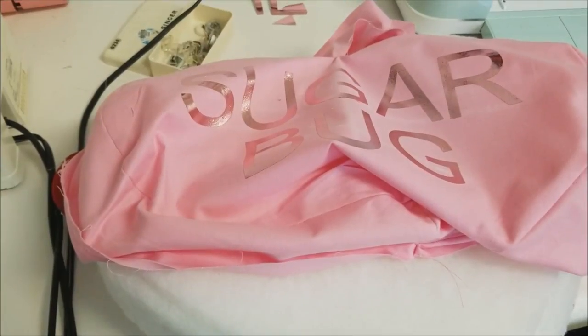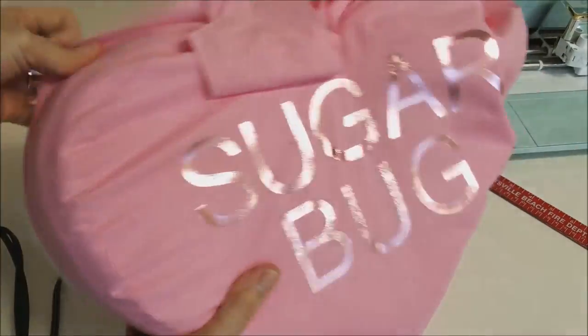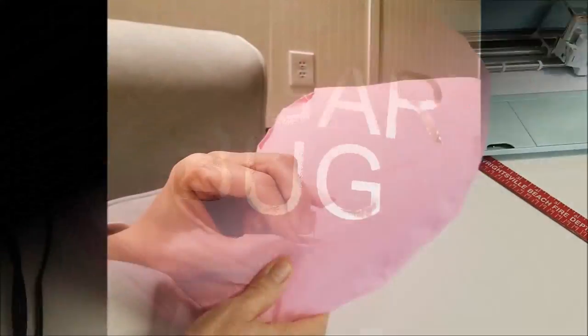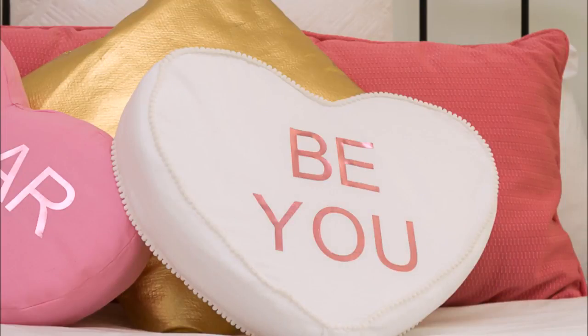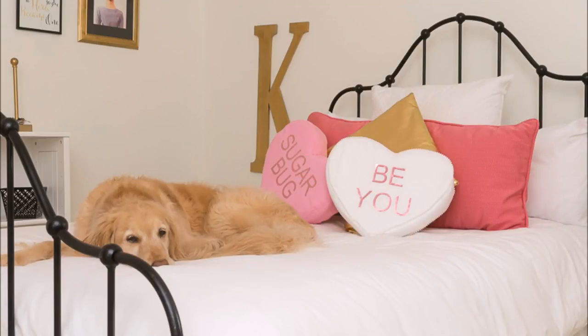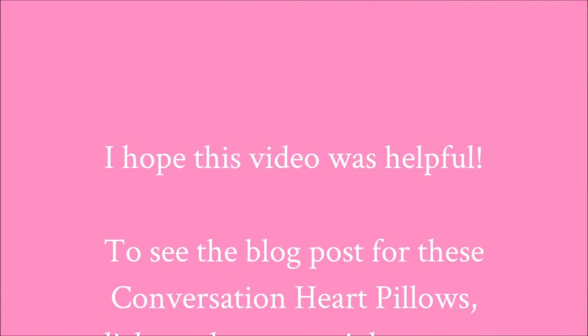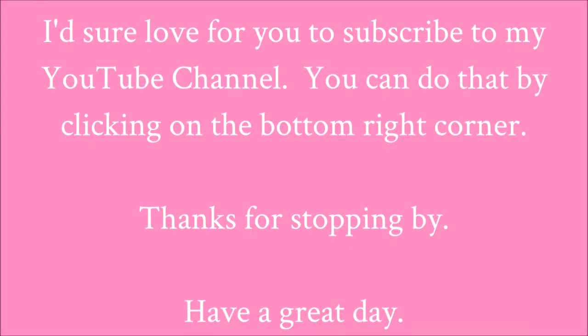I ironed on my letters and now it's just a matter of sitting down in front of the TV and hand sewing the back on. I did a second pillow — the white one — where I added pom-poms to the edge and did not put batting on the front and back, so those are two alternatives. It took me less than a day to do these two, just in time for Valentine's Day. I hope you found this helpful — if you did, I'd love to have you subscribe to the blog in the top right-hand corner, and you can also subscribe to my YouTube channel by hitting the button in the bottom right-hand corner.